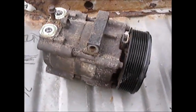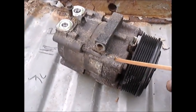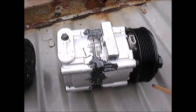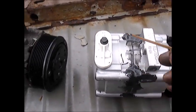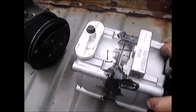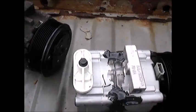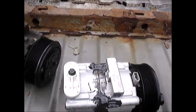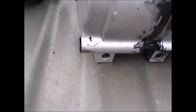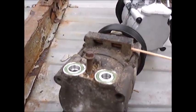The second time I ran into this, you can see here where the casing eroded away. So my fix — here's the new compressor — what I do is coat the seam with JB Weld, so that calcium can't get into that groove and have the same thing happen again.